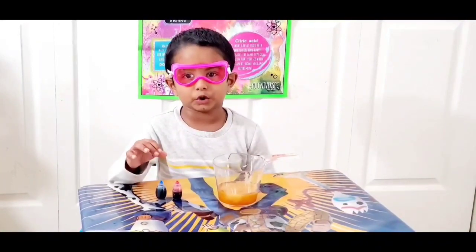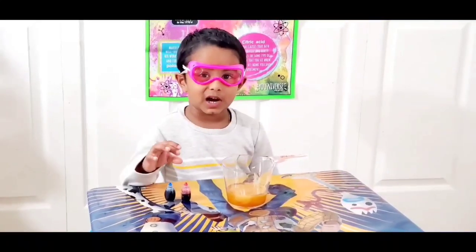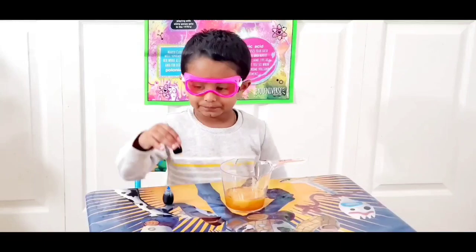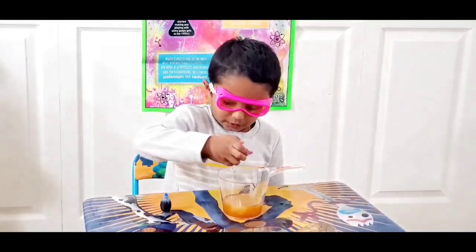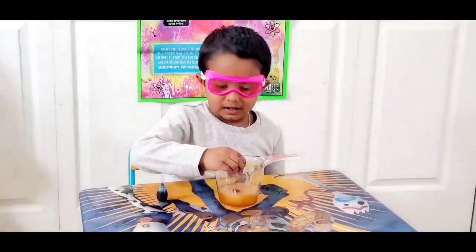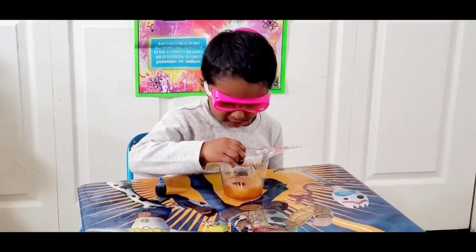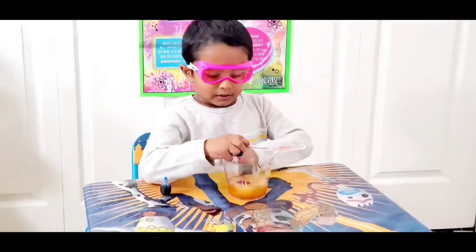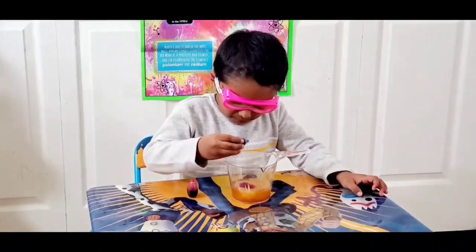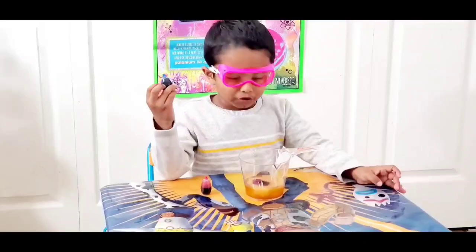Next, we need to put the food colors. I'm going to put the red food colors first. One, two, three, four, five. Let's put the food colors.